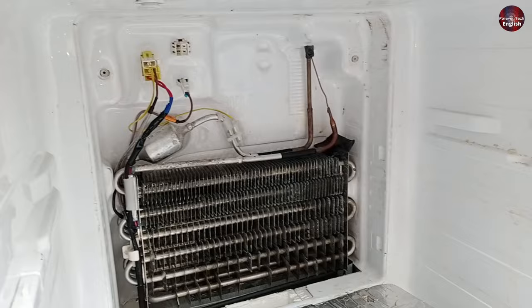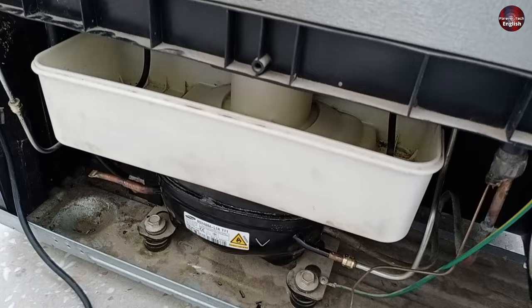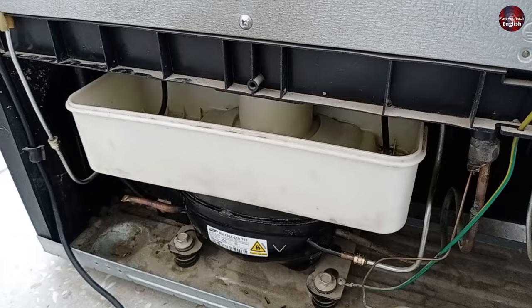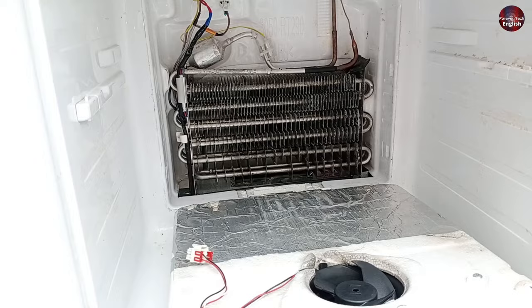It is a frost-free refrigerator. First, I will try to find the leak in its evaporator, if it has one. Second, it has some pipes on the back side of the refrigerator where the compressor is installed. The rest of the condenser pipes are packed and sealed inside the body of this refrigerator. The chances of leakage in those pipes are minimum. The leakage could be here on these pipes or the evaporator.